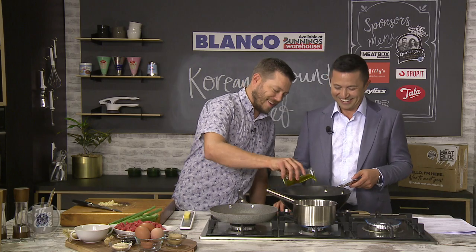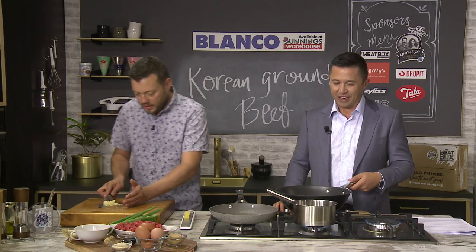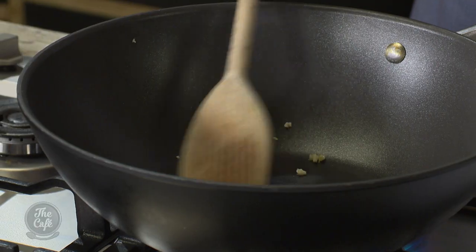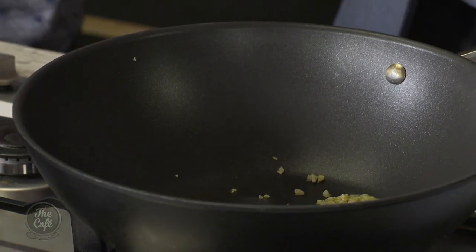A little bit of oil in there. Back on the heat. So we'll get that in — that's a good heat. You can hear the sizzling. You've got to grate all that ginger in before you burn the garlic.